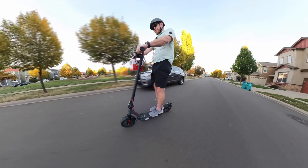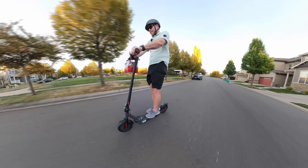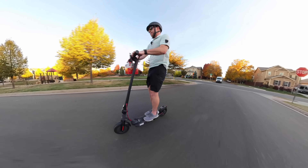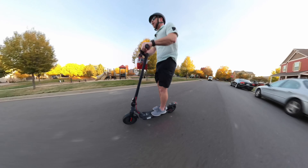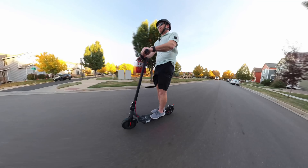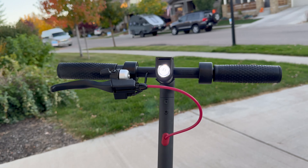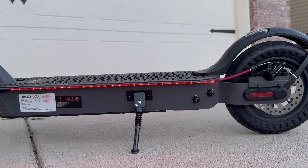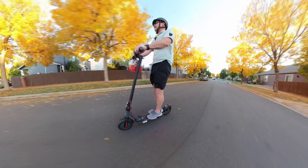It also has some sweet lights — check this out! It's got a front light up top that shoots a little high, but we've also got cool lights on the bottom. It's kind of fun, something a little different. Nice day out too.